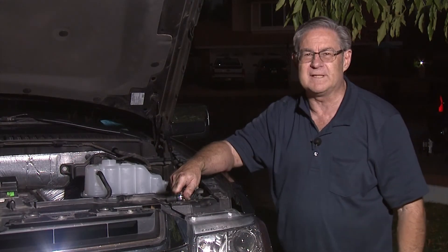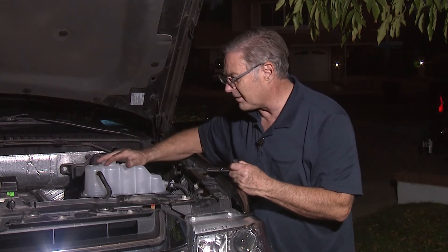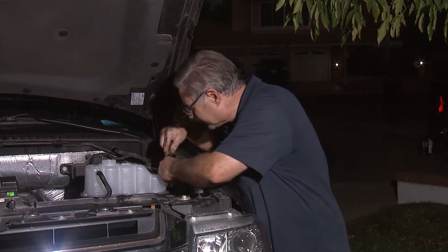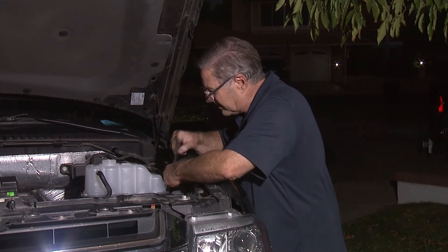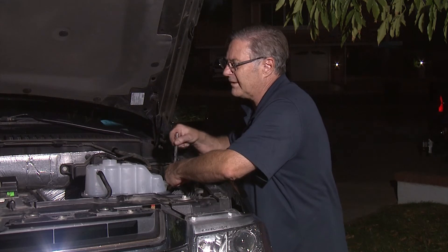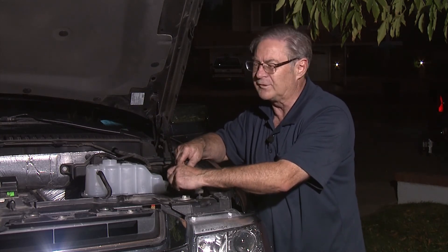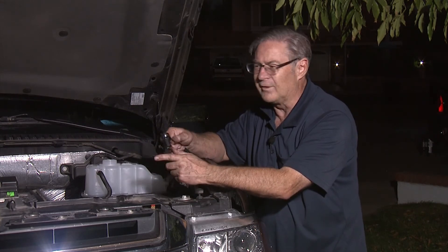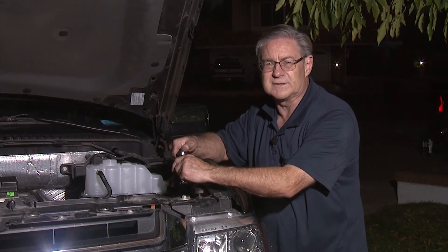We've now got the main hose in, installed in the order we described. The box is in and we're tightening it up against the firewall to make sure it's nice and snug. Remember that your hood sensor still needs to go back on. A tip I've used for years: always put grease on the end of hoses before putting them on — a little automotive grease on a dry hose makes it slide on so easily without deteriorating the hose.